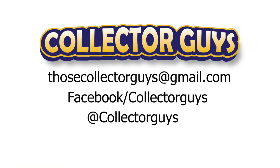Have a conversion you did? Share it with us in the comments. Thanks for watching. We'd appreciate you subscribing to our channel. Until next time, that's Collector Guys.